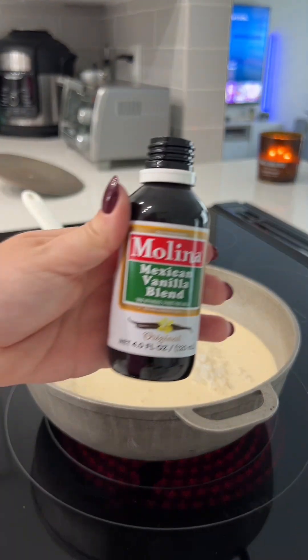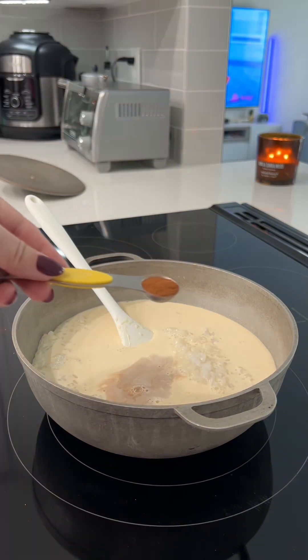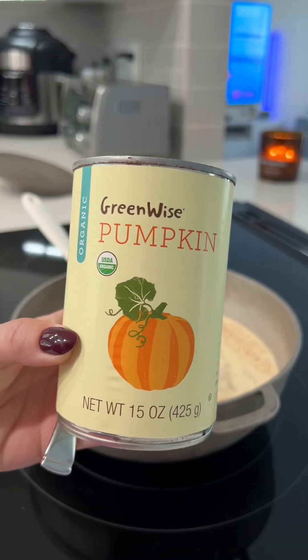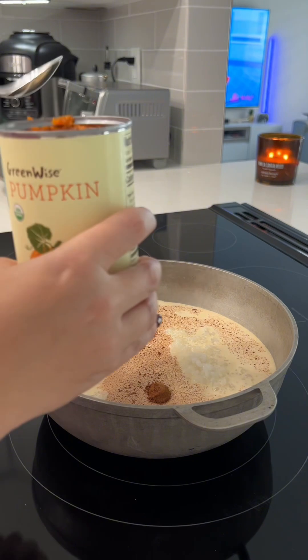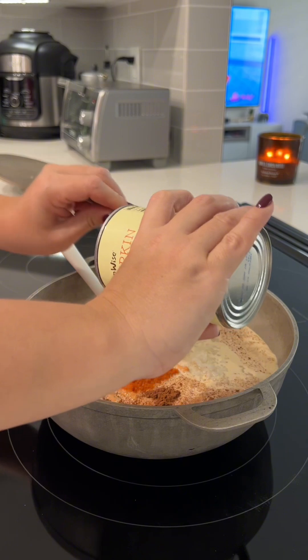Then you're going to add a quarter teaspoon of salt, a splash of vanilla — I like to use Mexican vanilla blend — and a half teaspoon of apple pie spice. I know it's pumpkin; if you have pumpkin pie spice, use that. I only had apple pie spice on hand, and this turned out delicious.